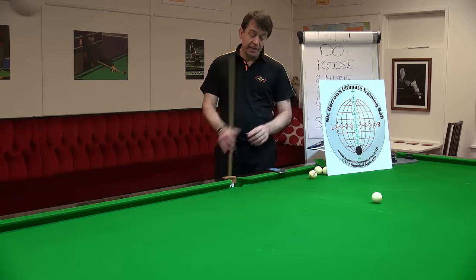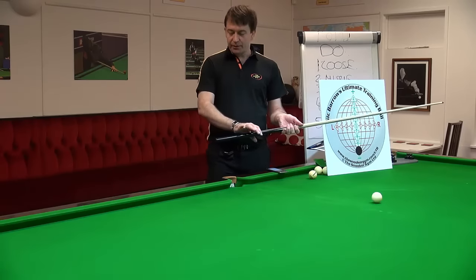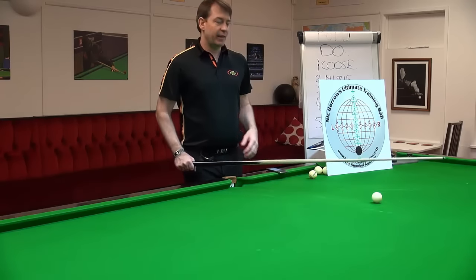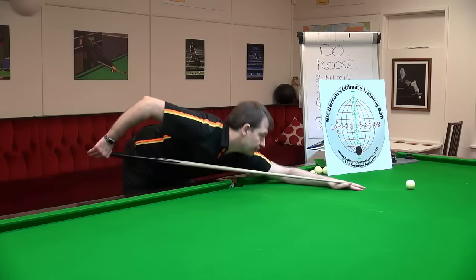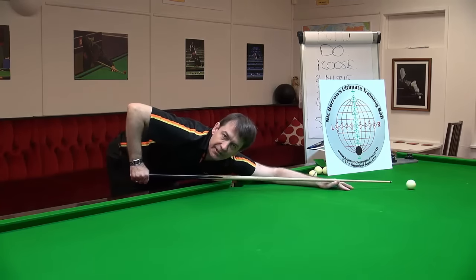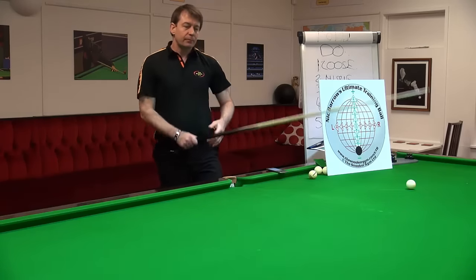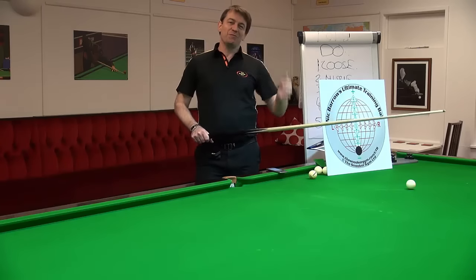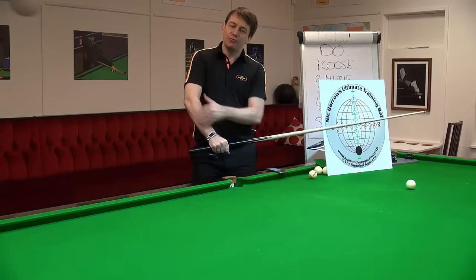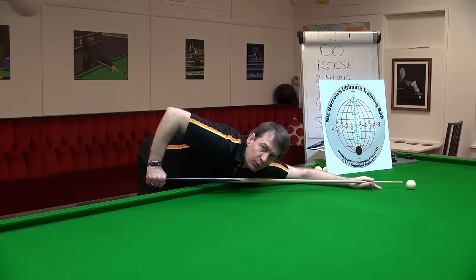The big mistake is that players in clubs think they need to hold the very end of the cue. What they end up doing is being in the address position with the back arm angled backward or vertical instead of the more ideal vertical arm position at address. Go for a vertical cueing arm at address, not holding at the end of the cue.